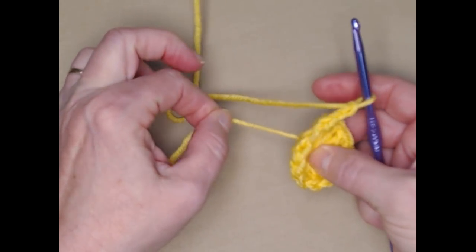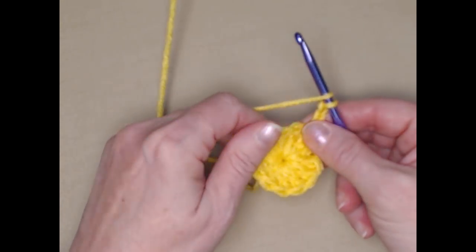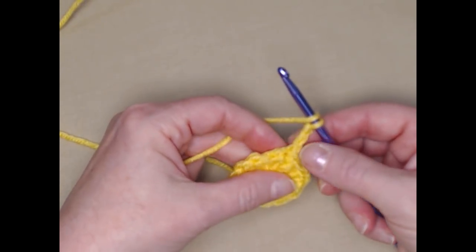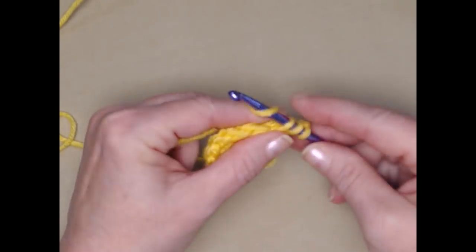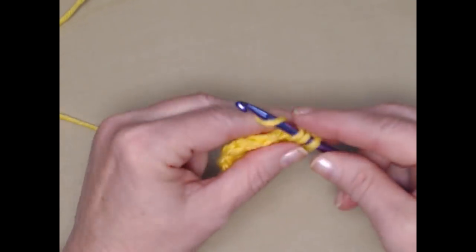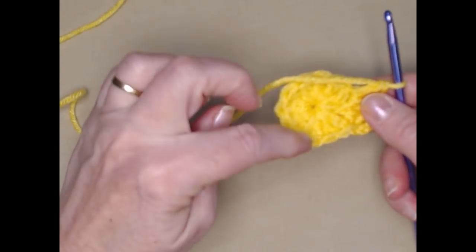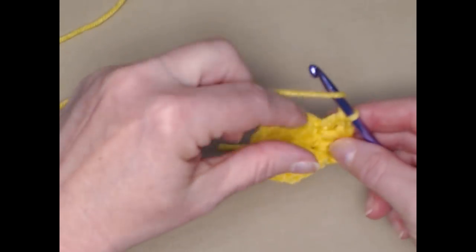For row two, we're going to put two double crochets in each of the double crochets around. Our chain three counts as our first one, so we'll put one in that same stitch as the chain three, and then go right to the next stitch and stitch two double crochets. We're increasing from 12 double crochets on our first circle to 24 double crochets on our second.